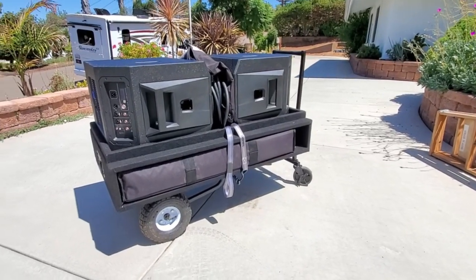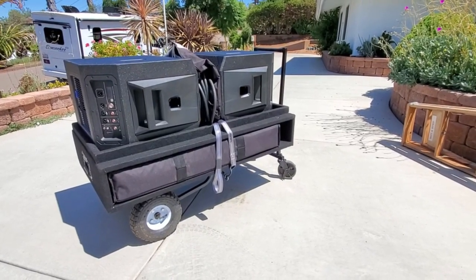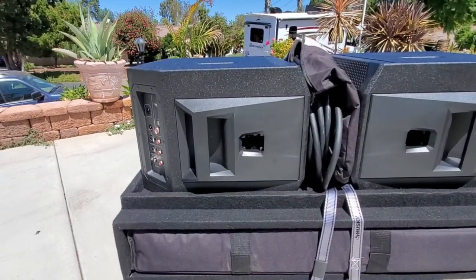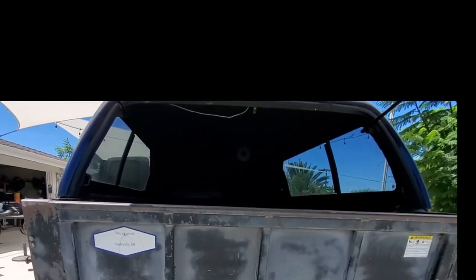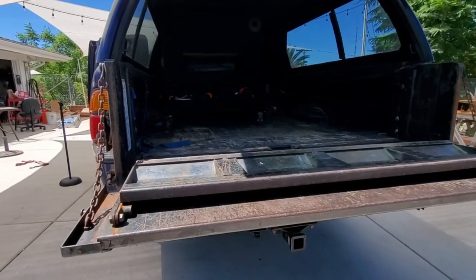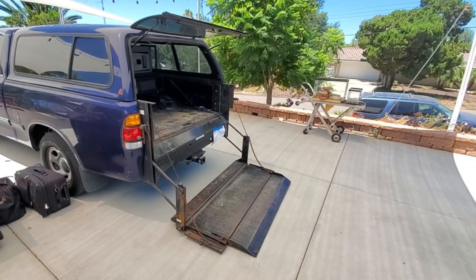It's only meant to get from point A to point B. If I have to go upstairs, I just start pulling the stuff off and then take the cart back to the truck. I don't worry about having to load or unload it back in the truck - you know why? Because I got this: the lift tailgate. I just roll that thing right in there. Ta-da!